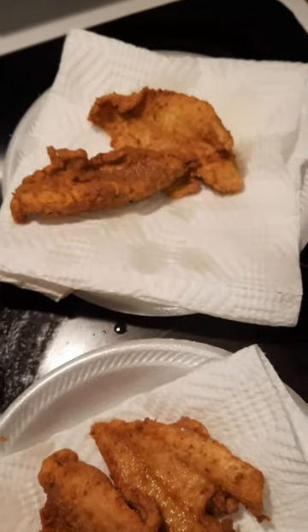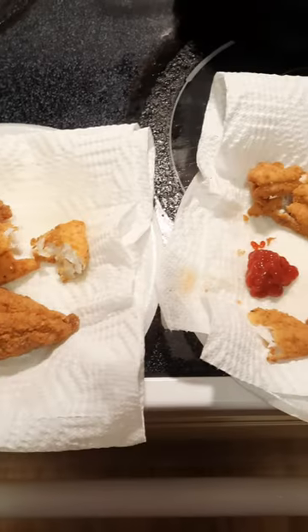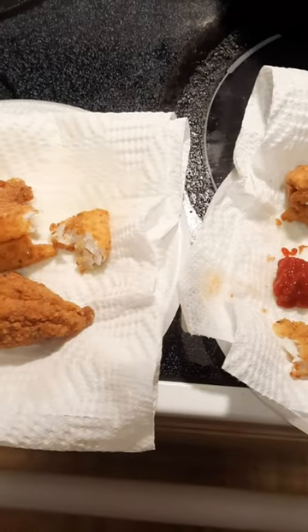There's the bass, there's the catfish. We'll do a taste test here in a minute when they cool off a little bit. Here's the catfish, here's the bass — I'm gonna be as objective as I can be.